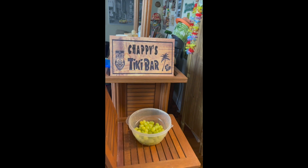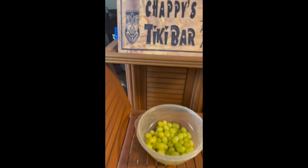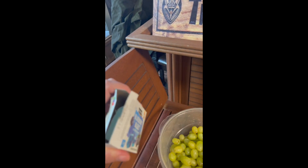Basically you just take some green grapes, you wash them, you don't dry them off — you make sure that there's lots of water on the grapes — and then you put a powdered jello on it and then you put it in the freezer and it makes a lovely healthy snack.